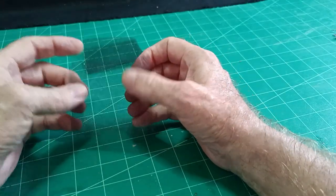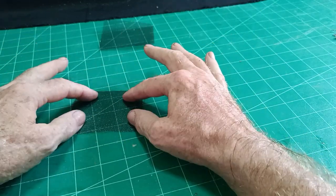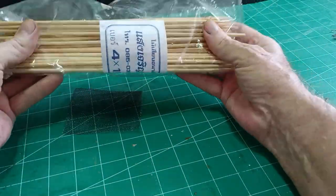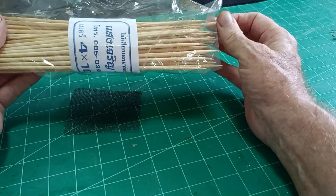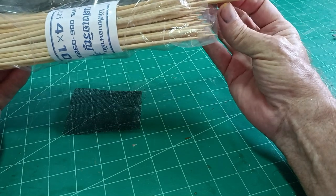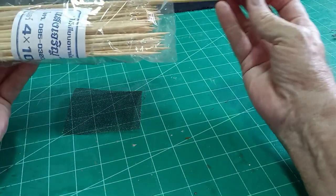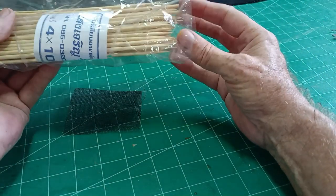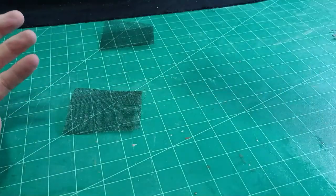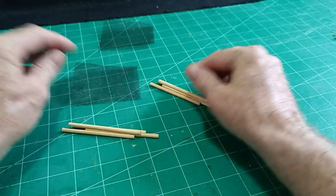Once we've got our actual chain link material, I buy packets of these barbecue sticks — maybe a little wider than 1/8 inch diameter pieces of wood. I use them for all kinds of things; they're very useful for a modeler. I use these barbecue sticks and cut them up to the length that I require.